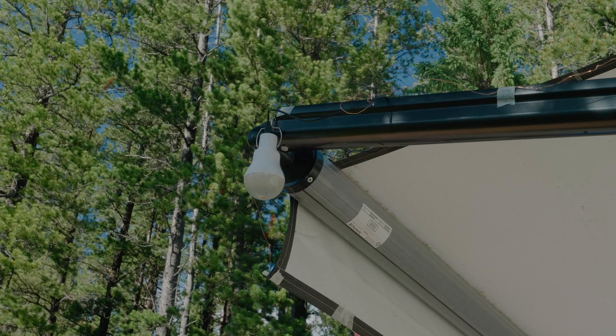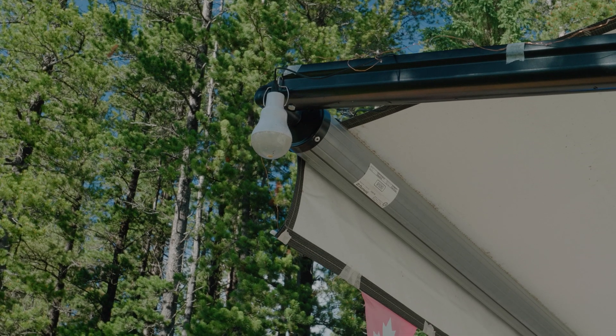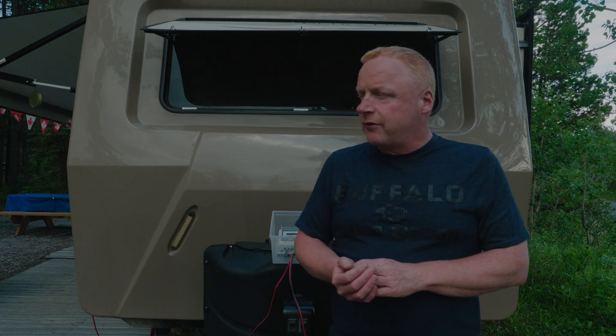We also use solar lights outside that we pick up at Home Depot and various hardware stores. They charge with the sun and give off decent light overnight, so we can use them around a dry campsite rather than using the trailer's lights.